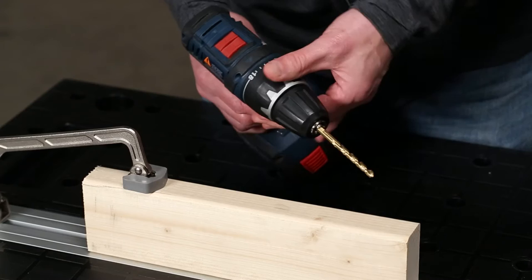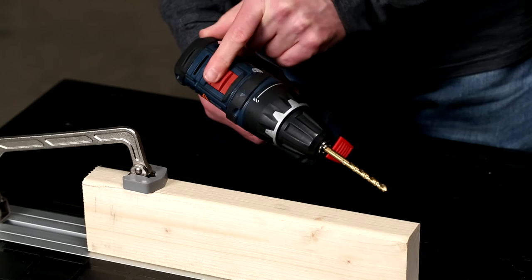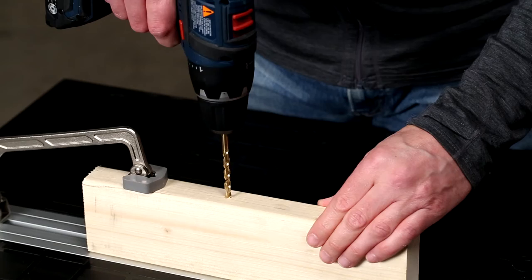The clutch is one of the most important features on any drill because it lets you dial in how much drilling or driving power you need. For drilling holes, make sure the clutch is set to its highest setting, which is sometimes represented by a drill bit. Also set the drill to its highest speed. This combination will give you the power and speed you need to drill holes.